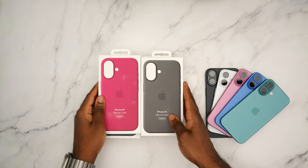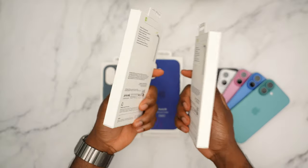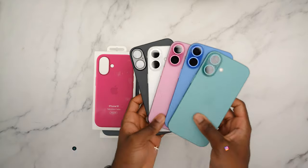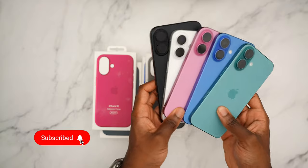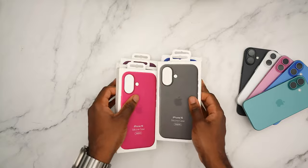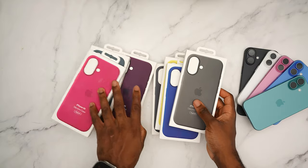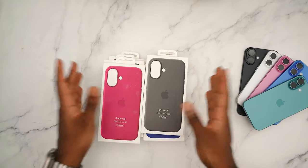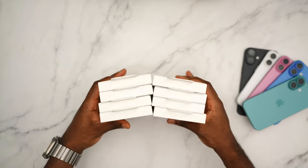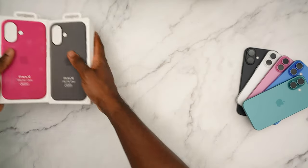Welcome back to the channel, Simply Pops here. Today I'm doing an all-color unboxing of the official silicone Apple cases for the iPhone 16 in all colors. We have ultramarine, teal, pink, blue, black, white, and stone gray — every single color. We'll break this down into chapters so skip to your part, and before we begin make sure you subscribe, like, and comment.